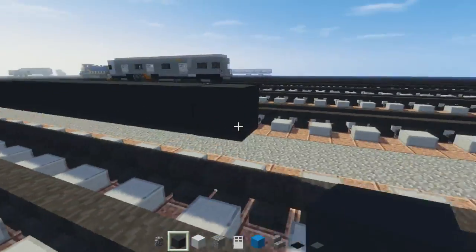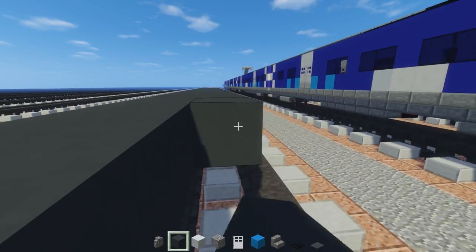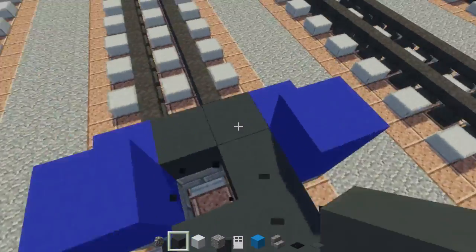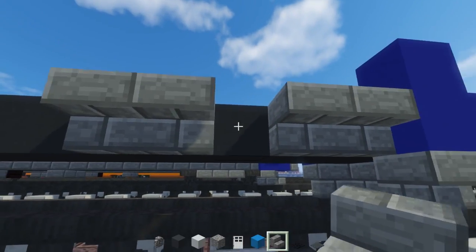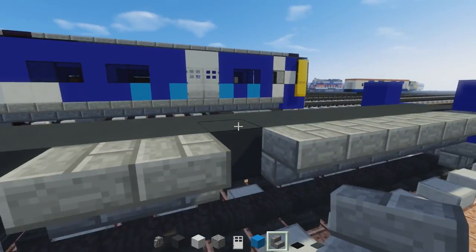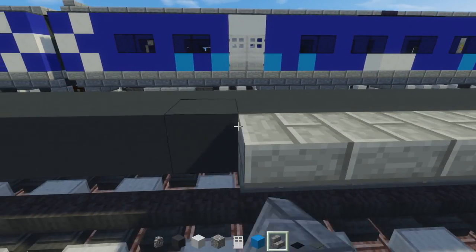Now once we do that, fill in the other side and then we're going to go all the way back. Then we're going to take stone brick stairs and add those to the sides all the way across. This is going to take a while because it is pretty long, and then we have to make another car using basically the same thing.